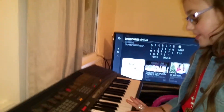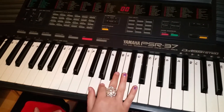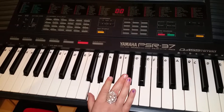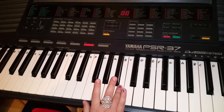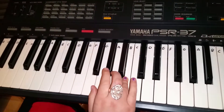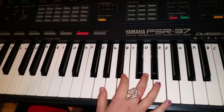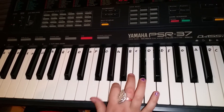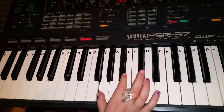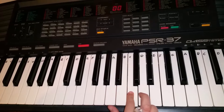You start on the G and you go two times, then you go to the A, then back to the G, then go to the C and B. Then you do it really similar but instead of going to the C and the B, you go to the D and the C — so like this: G G A G D C.